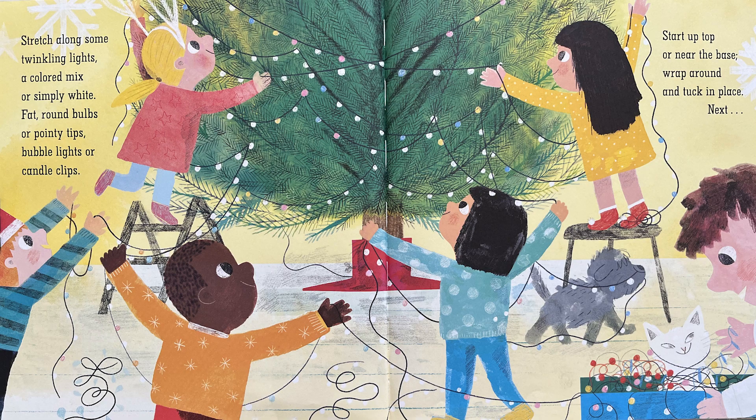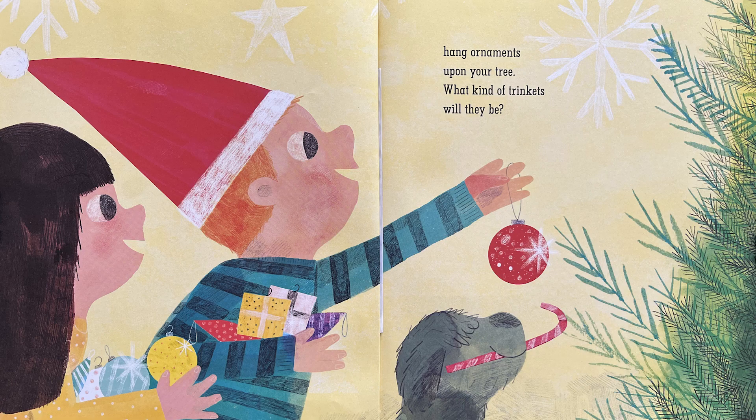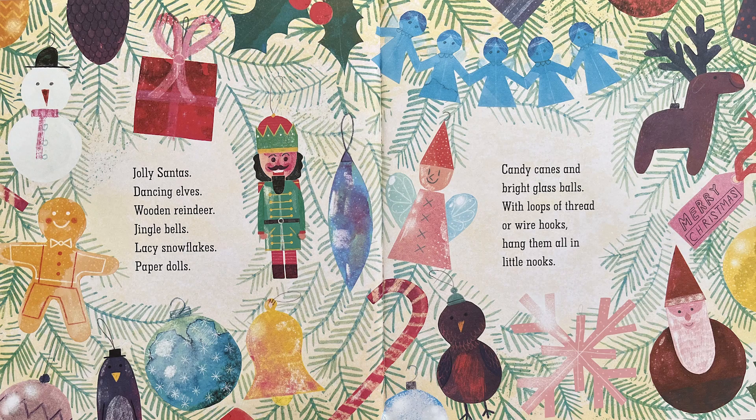Next... Hang ornaments upon your tree. What kinds of trinkets will they be? Jolly Santas, dancing elves, wooden reindeer, jingle bells, lacy snowflakes, paper dolls, candy canes, and bright glass balls. With loops of thread or wire hooks, hang them all in little nooks.